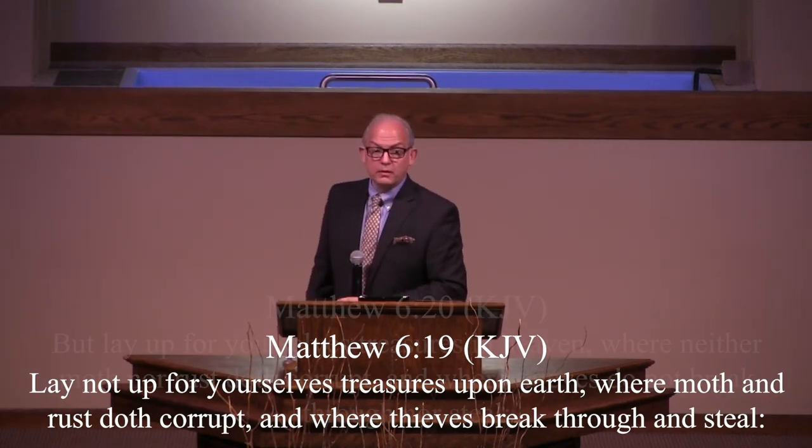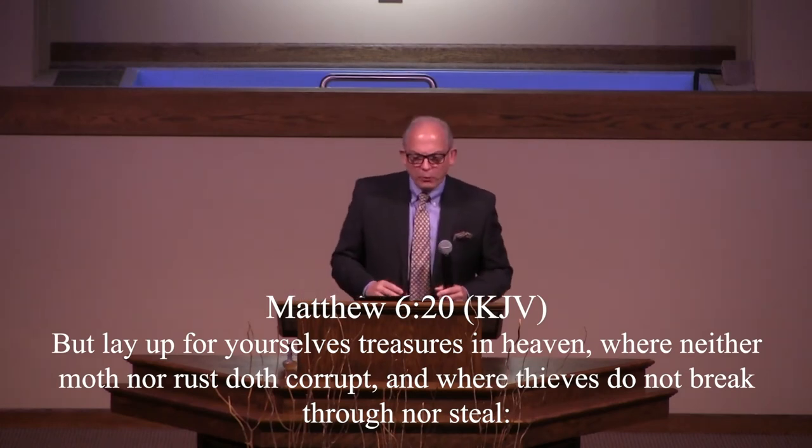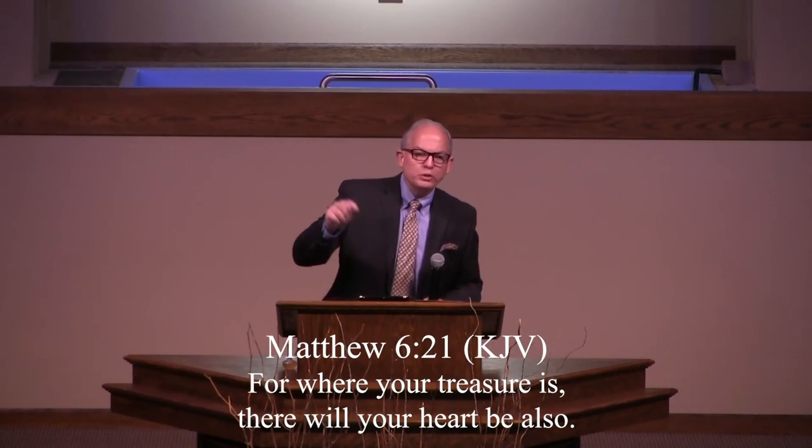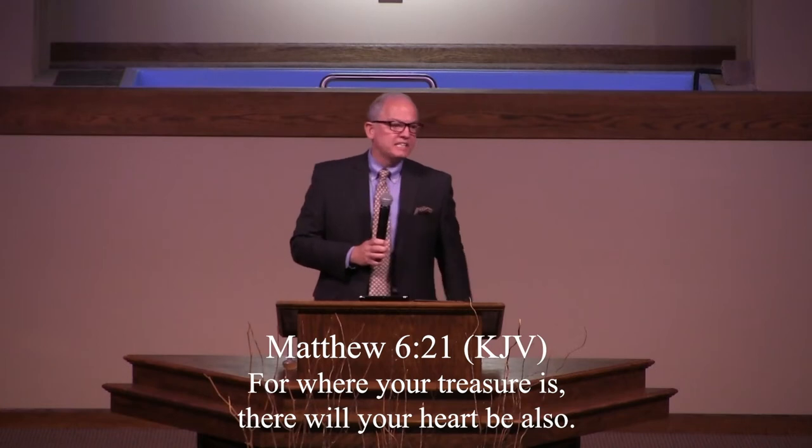'But lay up for yourselves treasures in heaven where neither moth nor rust doth corrupt, and where thieves do not break through and steal. For where your treasure is, there will your heart be also.' One of the problems we have in our society today is that we're so connected to our earthly treasures. God is not against you being wealthy — we know that Job, Abraham, Isaac, Jacob, Esther, Ruth, and many others in the Bible had wealth at some point. God's not against you being wealthy. You just can't be connected to it — you've got to let it go.